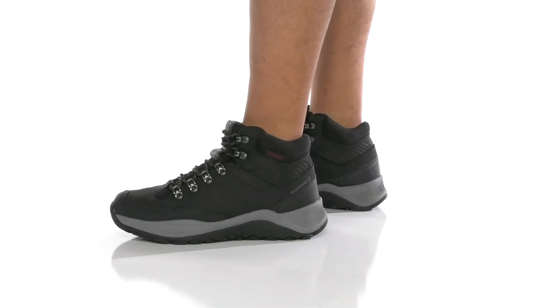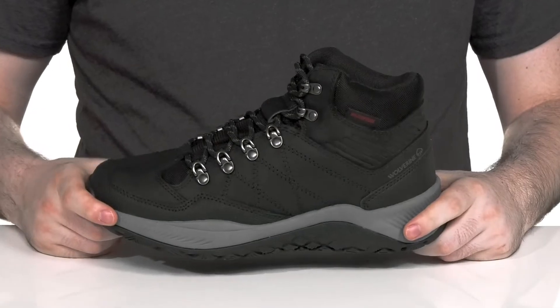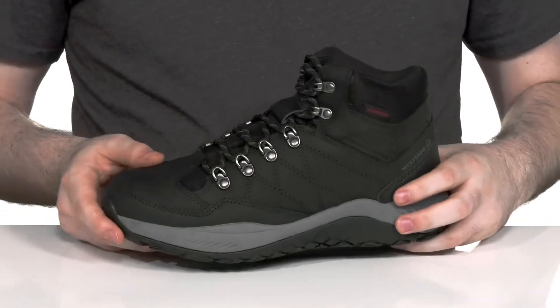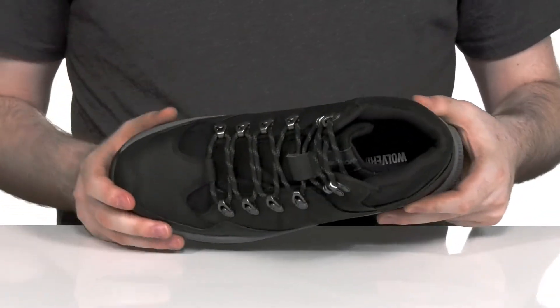Get outside and enjoy your day this summer in this supportive hiking boot from Wolverine. This Heritage Hiker uses a waterproof full grain leather upper. It's very clean with a hearty look, perfect for the outdoors, using a gusseted tongue to keep out debris.